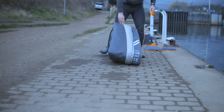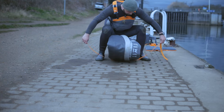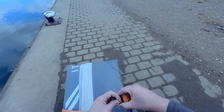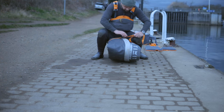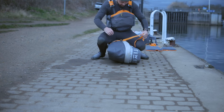Grab that important strap that you haven't lost, have you? Because you looked after it, didn't you? See how I'm sitting on the boat to help compress it down? Same with the strap — I'm going to cinch it down as tightly as I can. Don't be shy, we want it nice and compressed.